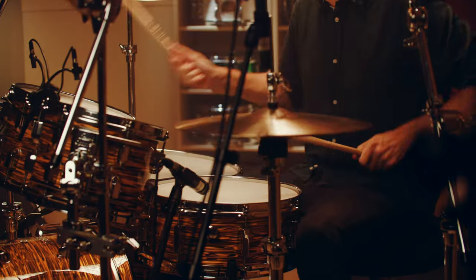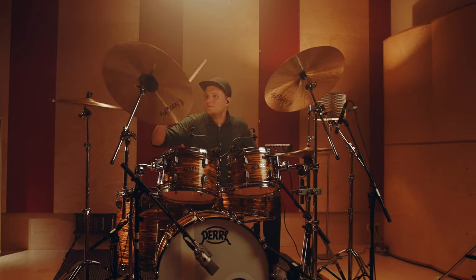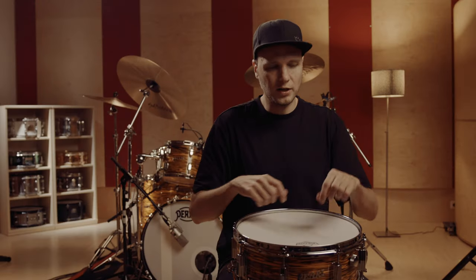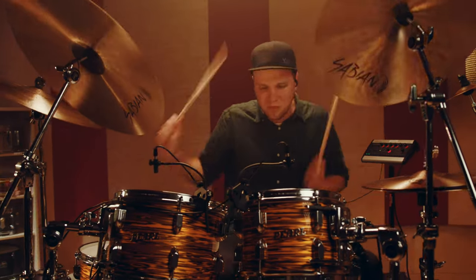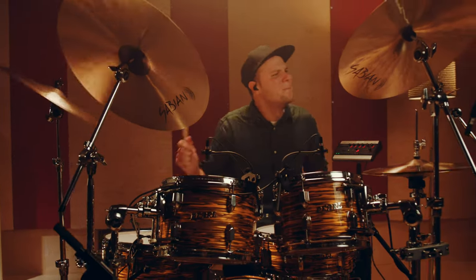I really had no trouble at all finding the right note on each lug. It was very easy to handle for me, and it worked — I didn't do anything else beyond my usual tuning skills. So yeah, it works really good.